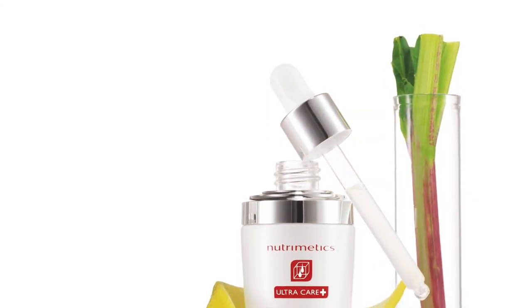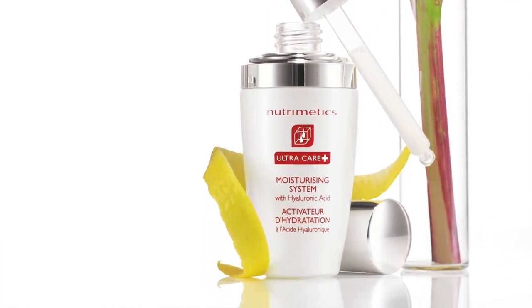Hi, I'm Emma from Nutramedix and today I'm going to talk to you about the Ultra Care Plus Moisturizing System, why it's such a fantastic product and how you can incorporate it into your existing Nutramedix skincare program.